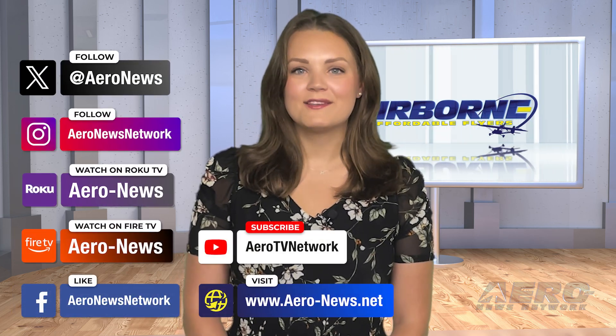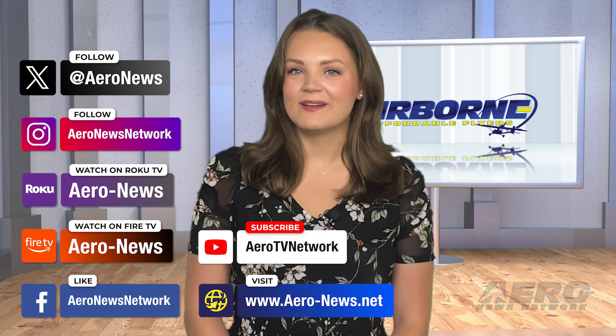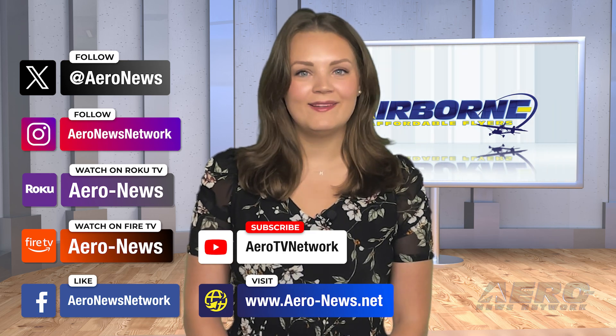And that's our show for today. You can catch episodes of Airborne on YouTube, Roku, or Fire TV — just search for Aeronews or Airborne, and don't forget to follow us on social media. Thanks for watching!